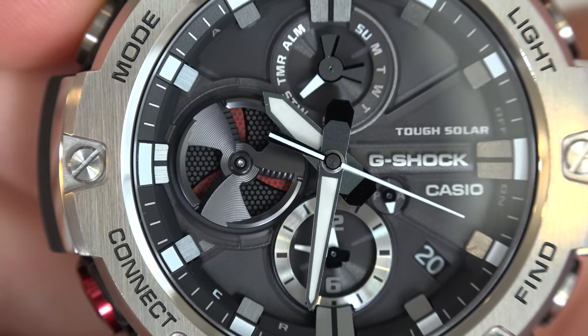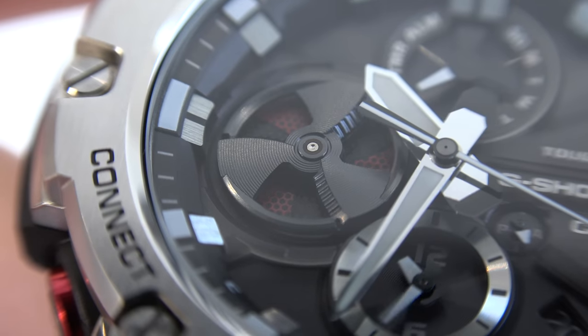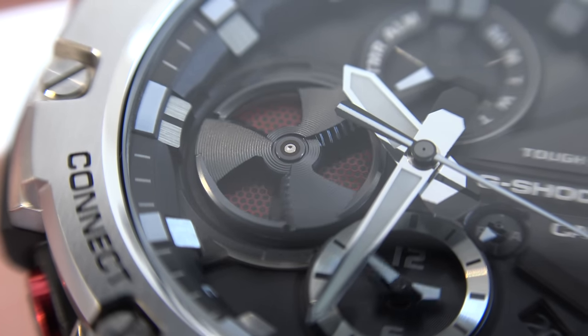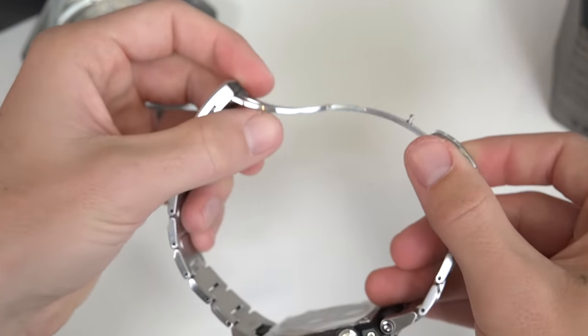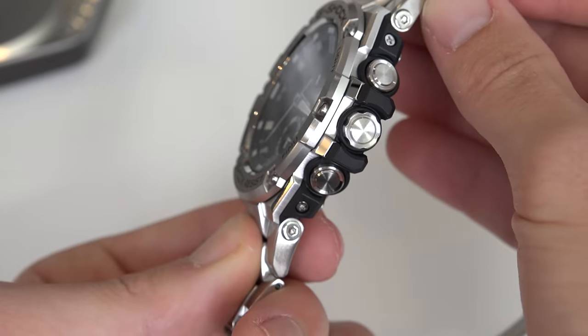They not only look super cool when spinning, but indicate different functions and modes. For example, rotation of the blades reveal red coloring behind the disc, indicating battery level and the alarm on/off settings. They also rotate in the timer and stopwatch modes. It has a stainless steel watch band that fits comfortably on the wrist, with two buttons on the left and two on the right, plus a rotating crown.